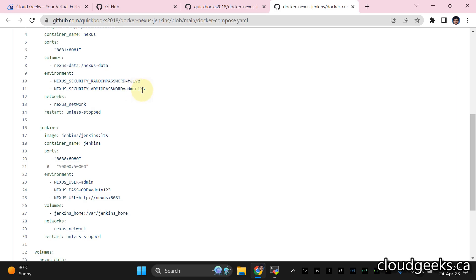We're going to use two environment variables — the admin password is set to admin123, so the username is admin and the password is admin123. We'll create a custom network called 'Nexus Network' using Docker Compose, and we'll add a restart policy of 'unless-stopped' so the container restarts automatically if the machine reboots.